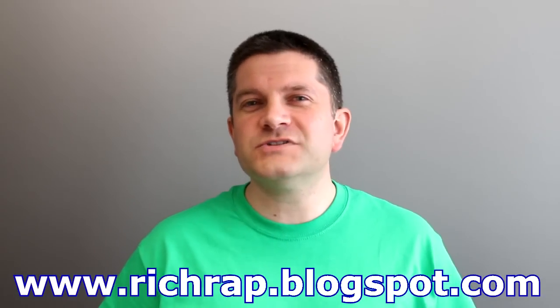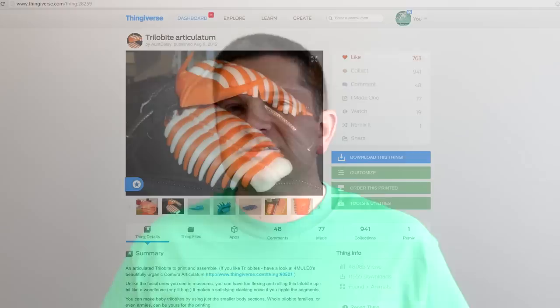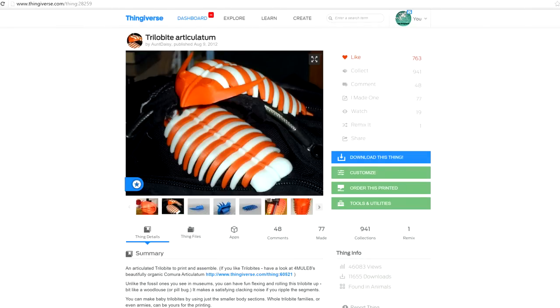We stumbled across an interesting project on Thingiverse by Aunt Daisy called Electra. This was a modular origami setup — it used small modular 3D printed parts joined together a little bit like origami, and it actually has got some links back to origami. There's a great blog post on how Aunt Daisy produced these models. She also produced one of my most favourite models of all time, the Articulated Trilobite, which is an absolutely beautiful model to print. I recommend that one as well.